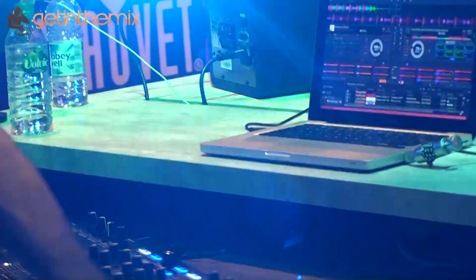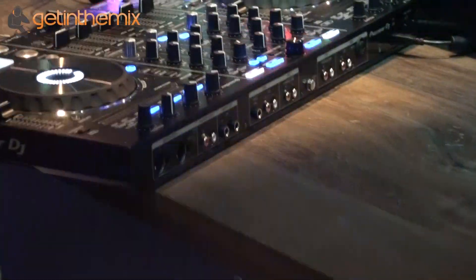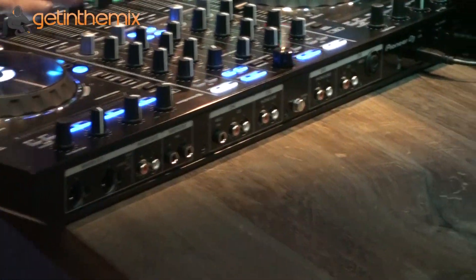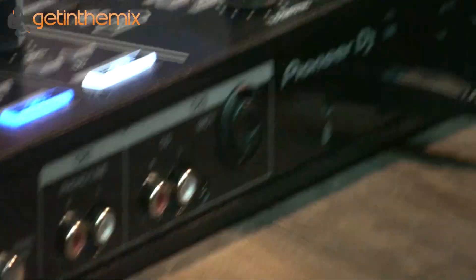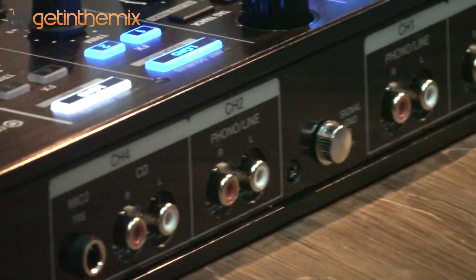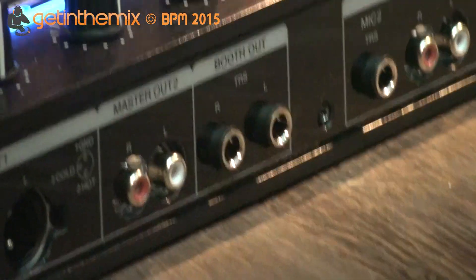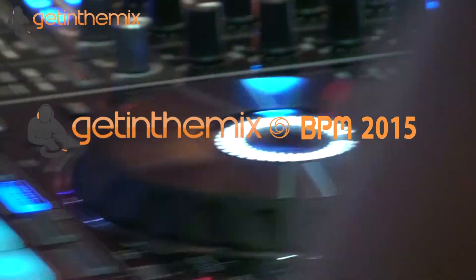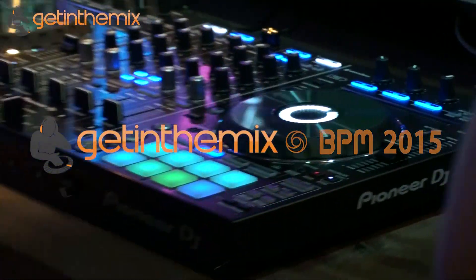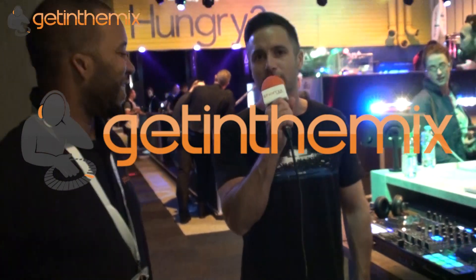If we turn it around and have a look at the back — you've got a standalone mixer, really professional level kit. You've got XLR master out, secondary RCA out for master, balanced jack booth output, Fono inputs, line inputs, and CDJ inputs. Really great unit available next month. Get yourselves down to Get In The Mix in Colchester and check this unit out.